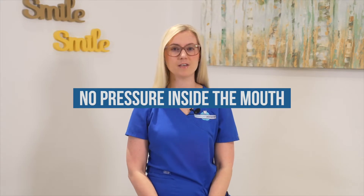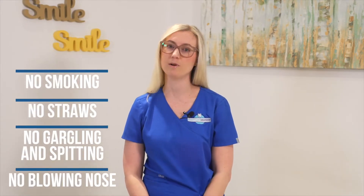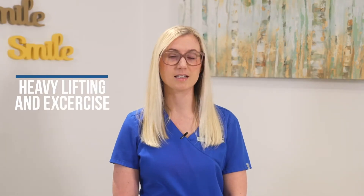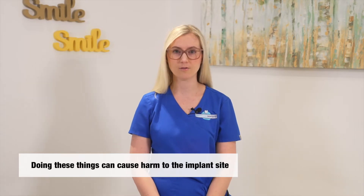The first important don't is no pressure inside the mouth. This means no smoking, no straws, no gargling and spitting, and no blowing the nose. Please also avoid heavy lifting and vigorous exercise. This should be avoided for the first two weeks of recovery.